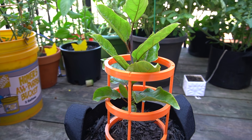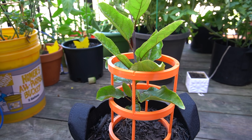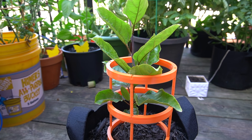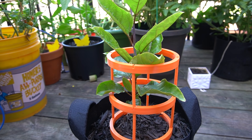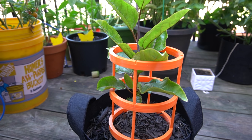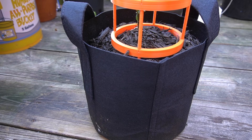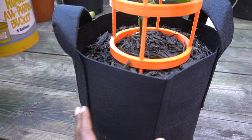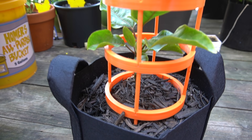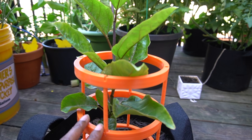I am in USDA Zone 5B in case anyone's wondering. We're in the beginning of July, so we have a couple more months of outdoor growth time available. This is a 3 gallon grow bag — I have regular potting soil in the middle and mulch on top. I'm using a 3D printed trellis, this orange trellis right here.